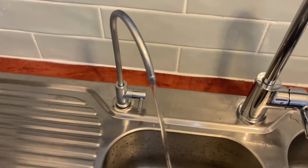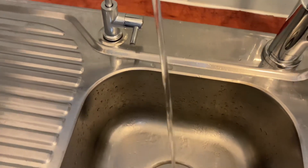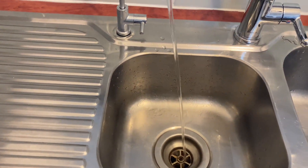Hey everybody, 4x4 Diesel Sundays. Yes, it is Sunday and we've just installed a little water filter — a tap and a filter. It took about 20 minutes. I just want to let you know where I got it.